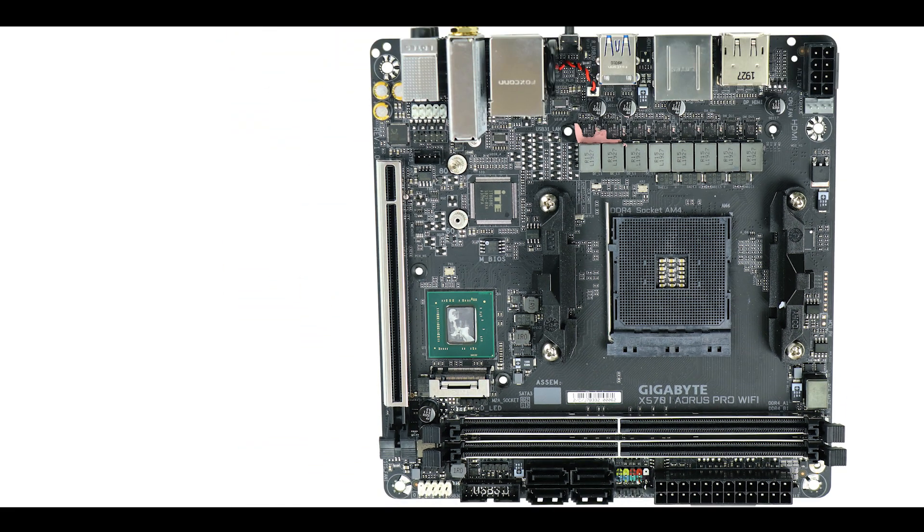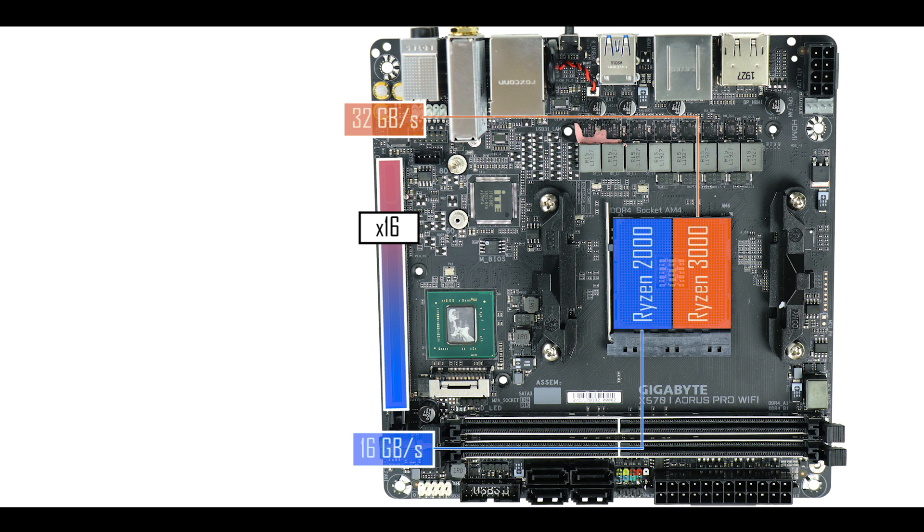Expansion-wise, we have a single metal-reinforced x16 PCIe slot. When coupled with a Ryzen 3000 processor, PCIe 4.0 is unlocked, doubling the available bandwidth. But does that mean your video card runs twice as fast? Of course not — the best video cards today can barely bottleneck the PCIe 3.0 standard, let alone 4.0. In the case of this motherboard, PCIe 4.0 is more of a future-proofing advantage than anything else.